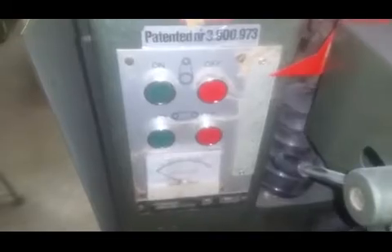It's an automatic feed. What's its speed? Does it have multiple speeds? It's a single speed. We can add a variable speed drive to it though if somebody wanted it. You could add a variable speed drive? Yeah.